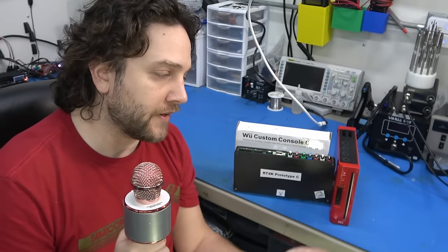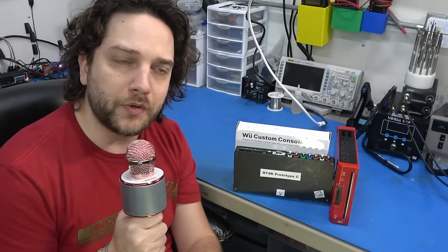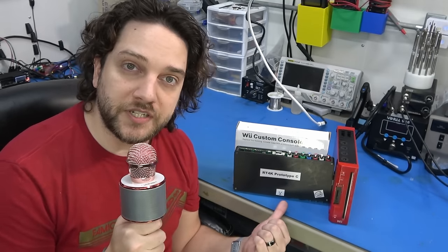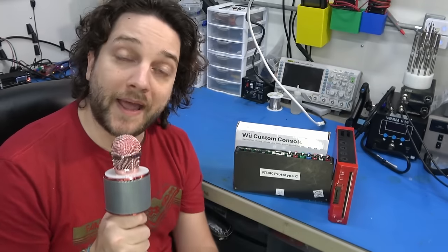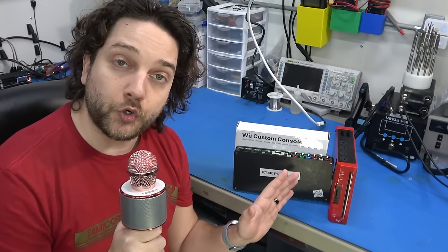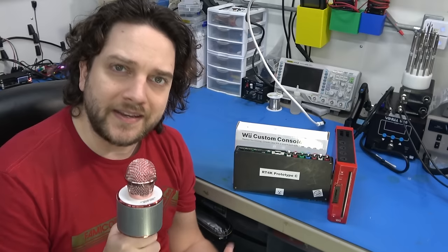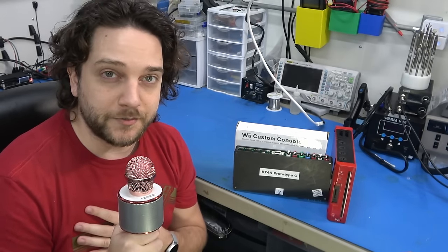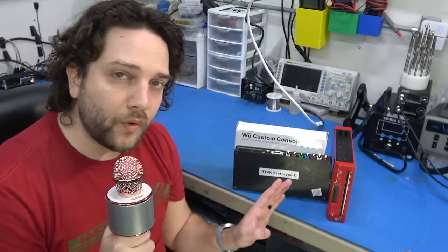Before we really dive in, I want to talk about this little black box right here. It's not a review and I'm not going to discuss the features, but in case you didn't know, this is a RetroTINK 4K prototype. I've had it in my possession for the past couple of months. Mike Chi, the creator, who's a pretty good friend of mine, sent it to me so I could evaluate it, help him debug a few things, and just help him along the way.